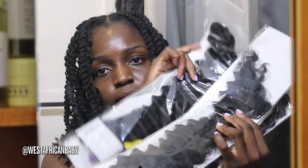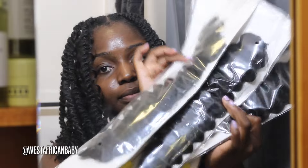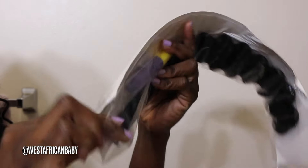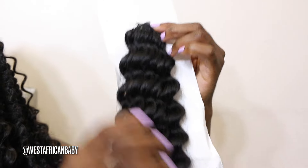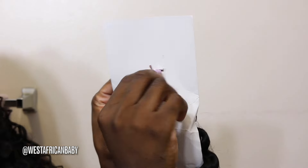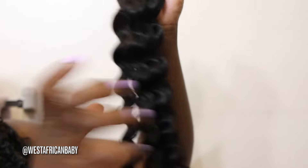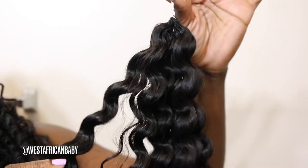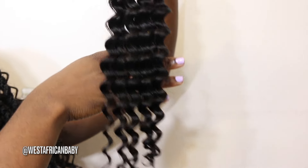The hair I'm using is from QVR hair — as you guys can see, it's their 22-inch kinky curly texture, although I feel like this is kind of very loose for a kinky curly, but this is their kinky curly texture. Each part comes with a crochet hook, as you guys can see, and this is what it looks like out of the pack. This is what the bundle looks like — the curls are very, very defined, very soft hair. It's human hair with a very nice shine.